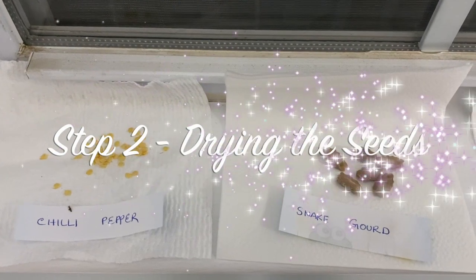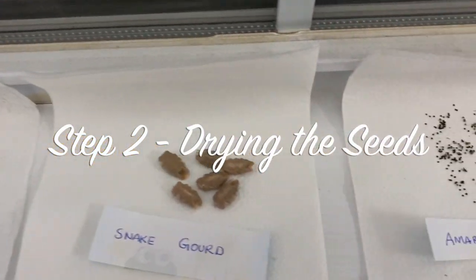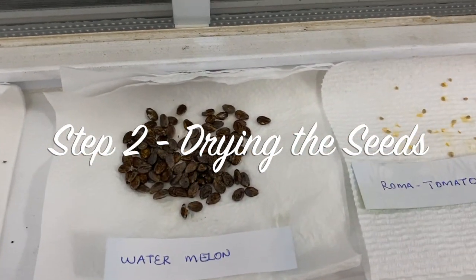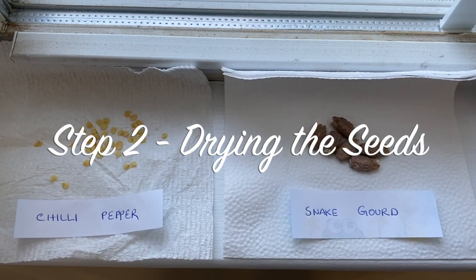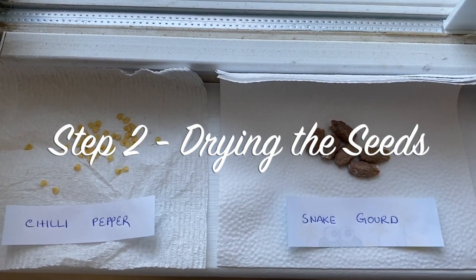Step number two is drying of the seeds. Make sure that your seeds are completely dry before storing them. Your kitchen windowsill is a perfect place to dry the seeds, where they will get indirect sunlight.